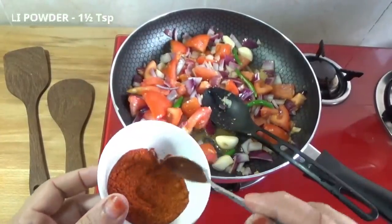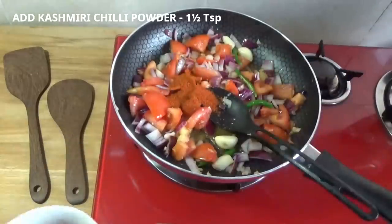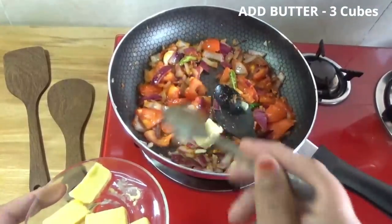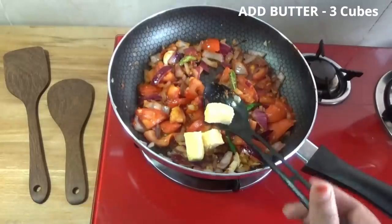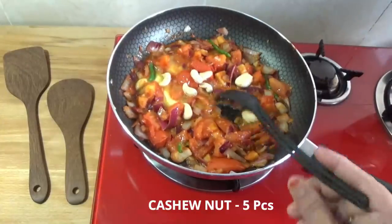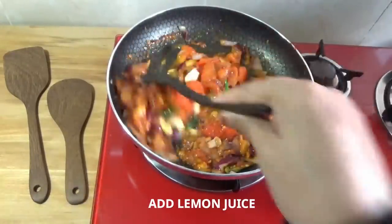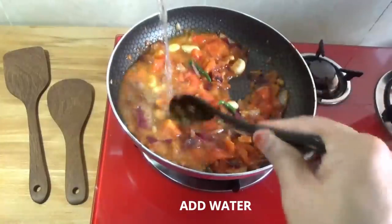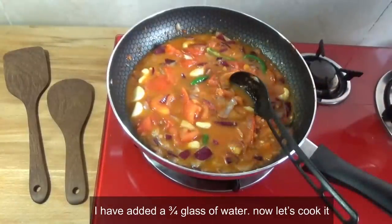Put about 3 tablespoons of lime and a teaspoon of masala powder. Put the cashew nuts in a jar with a little hot water and soak them.